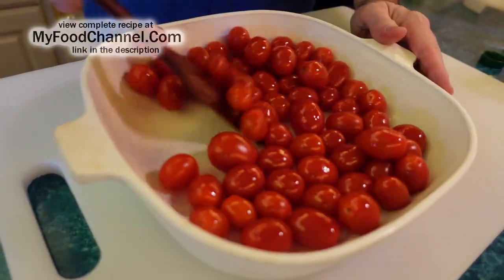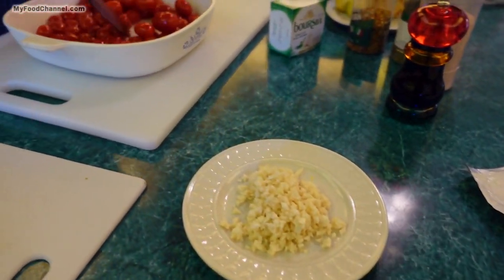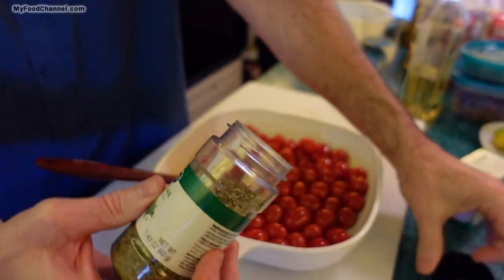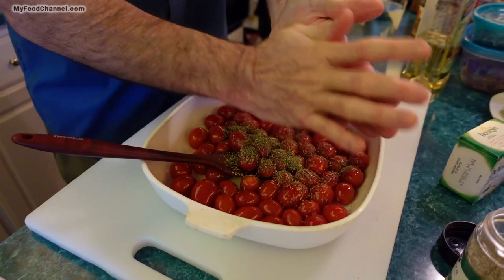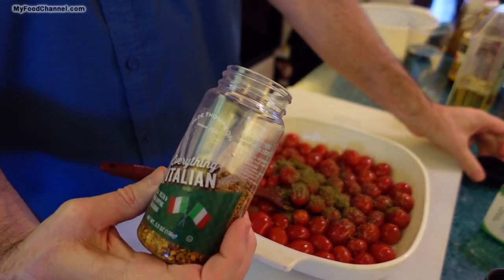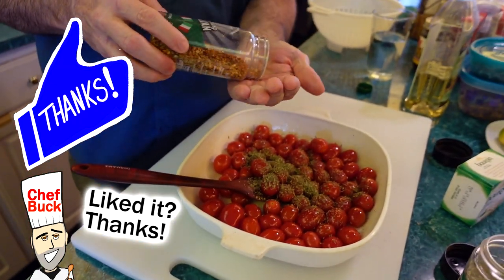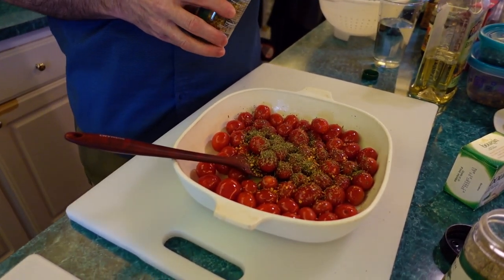I'm going to have a lot of flavor in this dish because I'm using plain cream cheese and pasta, so I want to make sure I add a lot of seasoning. I'm starting off with Italian seasoning — that's probably about a heaping tablespoon. You can throw some red pepper flakes in for heat, but this Italian seasoning already has a lot of red pepper flakes in it, so that'll add some nice flavor and heat.